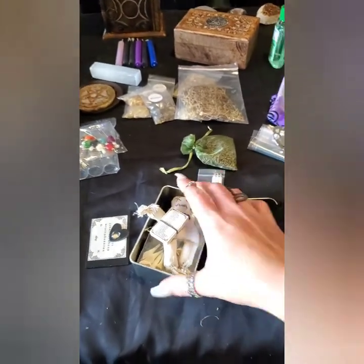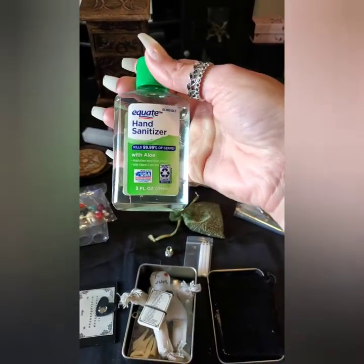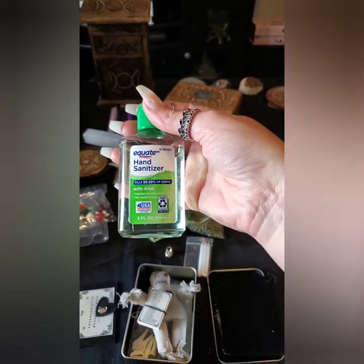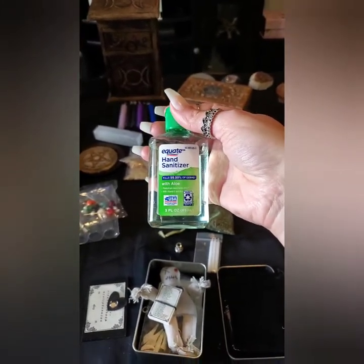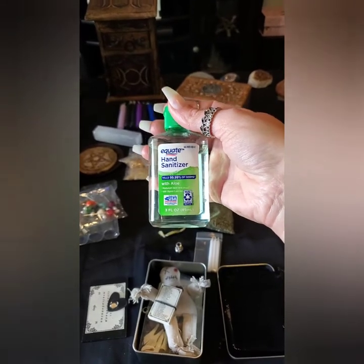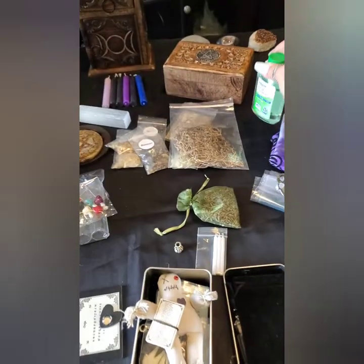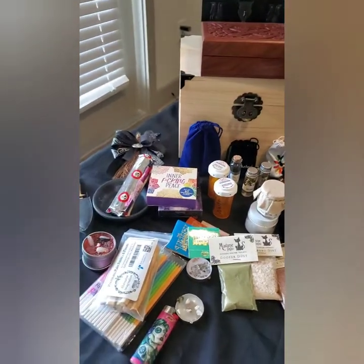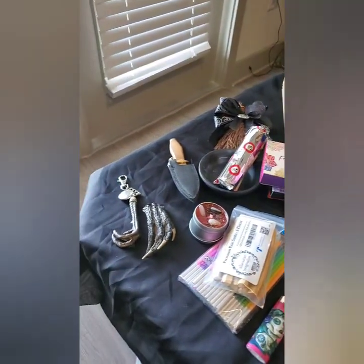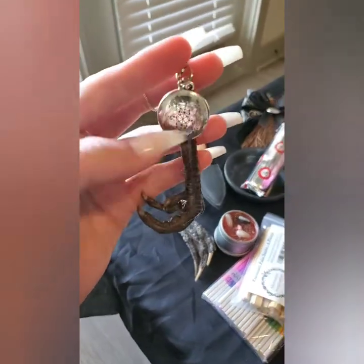One of the best things to have on you at all times, especially right now, is hand sanitizer. You never know what you're going to have your hands on. Bring some plastic gloves too — just make sure you're prepared for the job you're going out to do. Get a little piece of paper, write down what you're going to be doing, and plan accordingly.